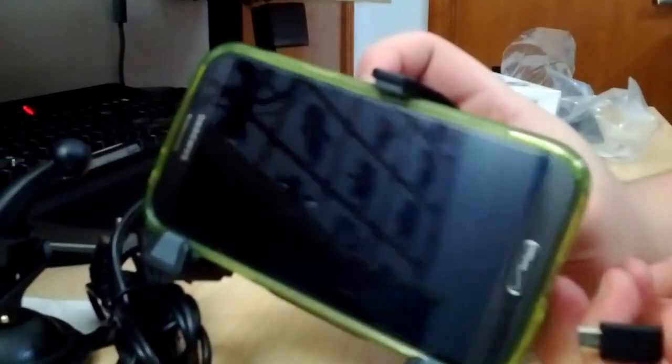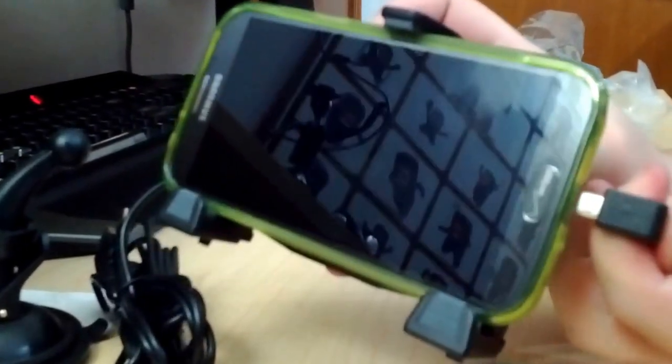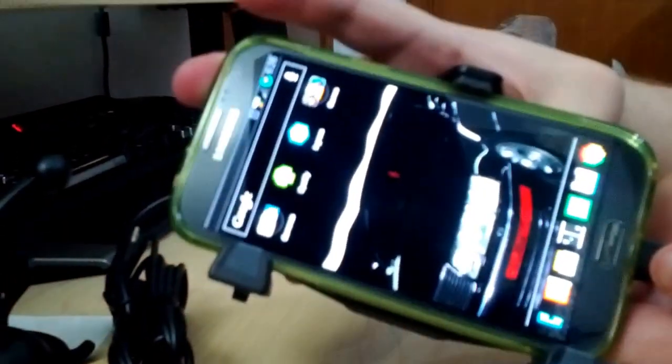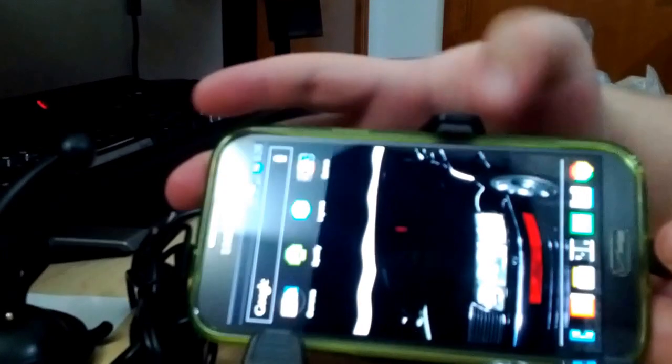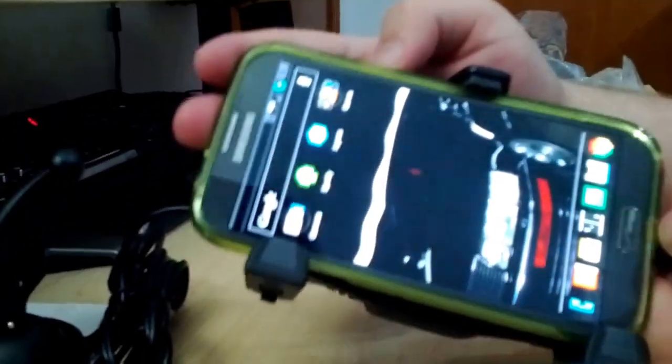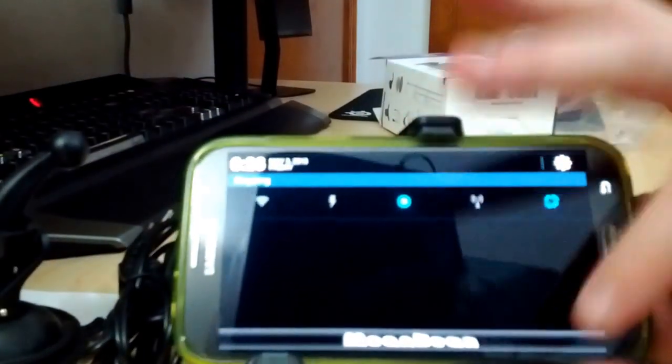This is where it's a little bit different from most docks. When you plug it in, your phone recognizes it as a car dock. I don't have any software installed that would act as a car dock, but if you did, that would enable that software.